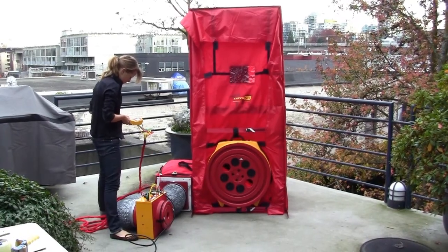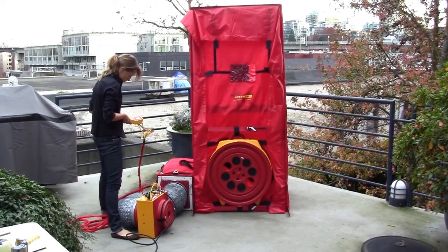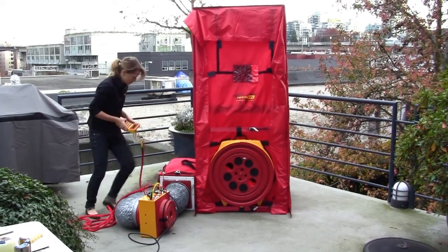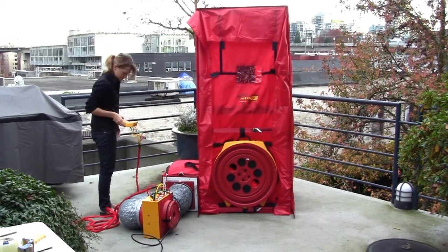You can now have your students install the duct tester to the return grill of the duct box. You are now ready to create a variety of testing scenarios performing the following tests: total house leakage, total duct leakage, and duct to outdoors.